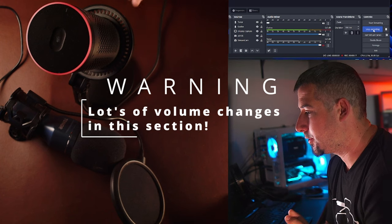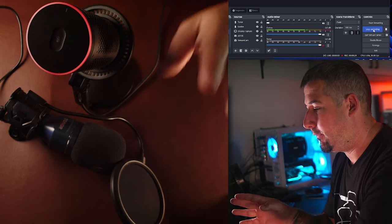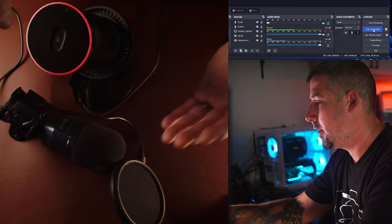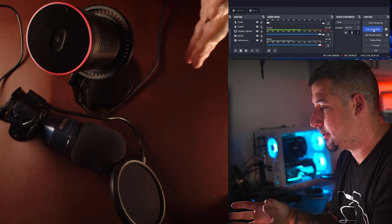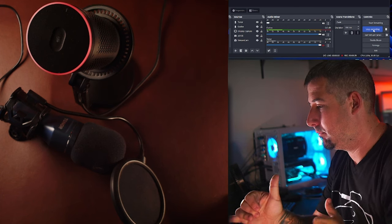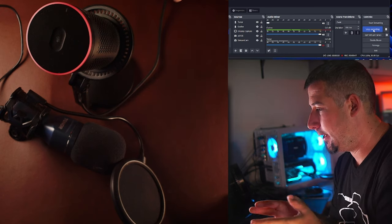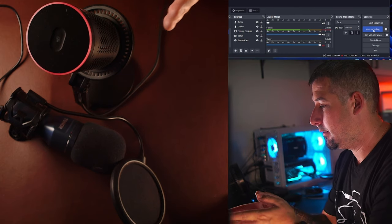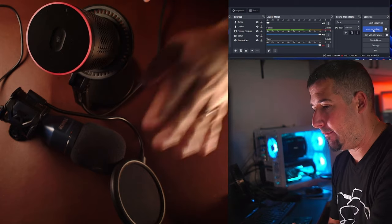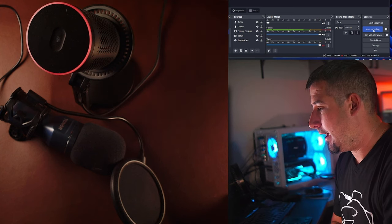Now let's go ahead and get into the overhead shot so we can start doing some audio comparisons. The EM68G has no processing or anything applied. We are going to do some processing of the audio for both the EM68G and the Toner microphone. Right now we have the EM68G about 10 or so inches away from my face and we're going to stay in the same vicinity when talking into both microphones.